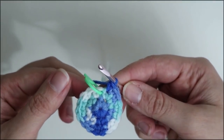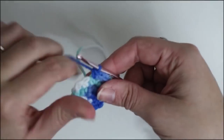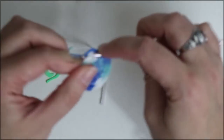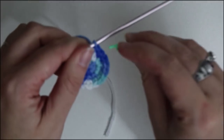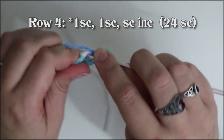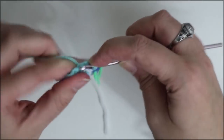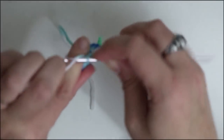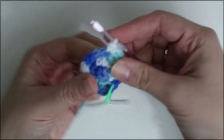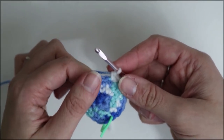At the end of round three you should have 18 single crochet stitches. Now I'm going to start round four. The pattern for round four is one single crochet, one single crochet into the second stitch, and then a single crochet increase into the third stitch. Keep repeating that until you get back to your marker and we will move on to round five.